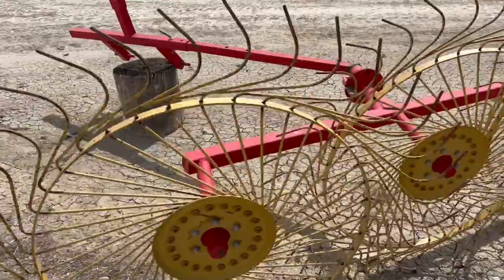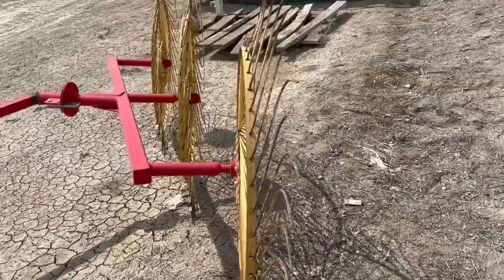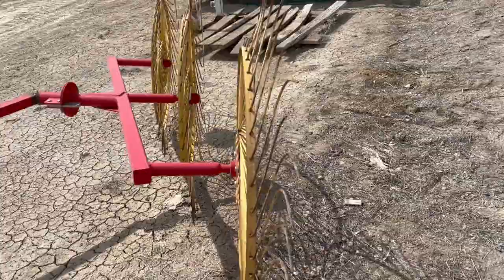Just wanted to give you a different angle of everything — sometimes the videos will show some stuff that you can't see as well on the pictures. Just a decent little rake or hay turner here, and we'll put this thing up on the Equipment Facts so you guys can bid on it. Let us know if you have any questions and we'd be glad to answer for you. Thank you.